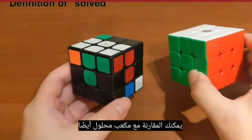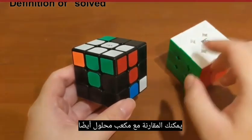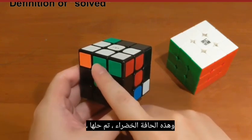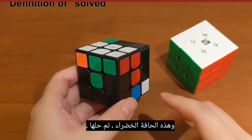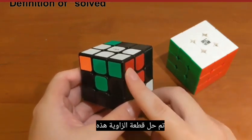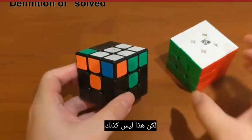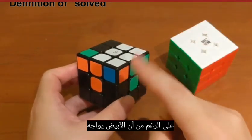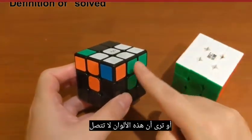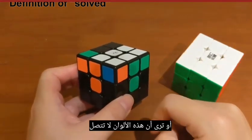You may compare with the solved cube as well. For example, this red-white edge and this green edge are solved because they are on top of the correct centers. This corner piece is solved, but this one is not — even though the white is facing up. You may compare with the solved cube and you will see that these colors do not connect.